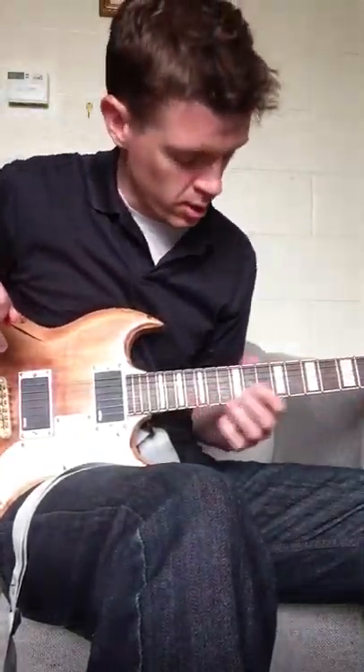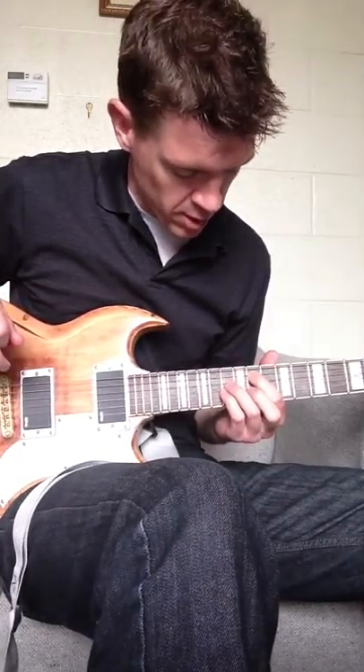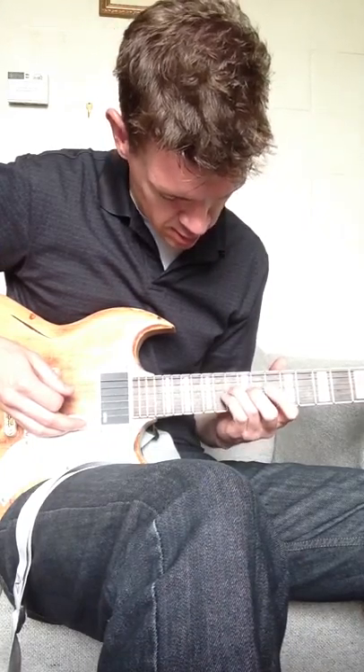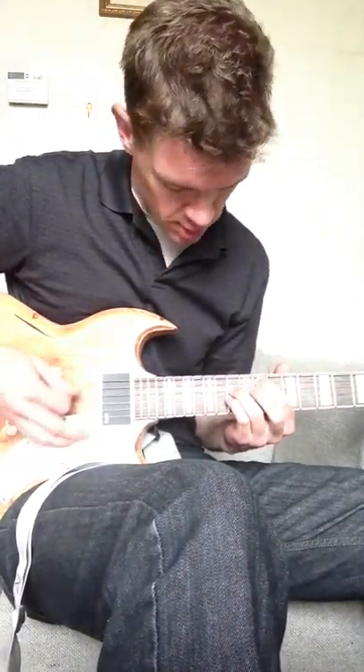Alright, so Thrift Shop on the guitar. We're on the A string at the 11th fret, and we basically just form a power chord with that being our root note — so 11 on that one, and then on the D string is 13, and then 13 also on the G string.